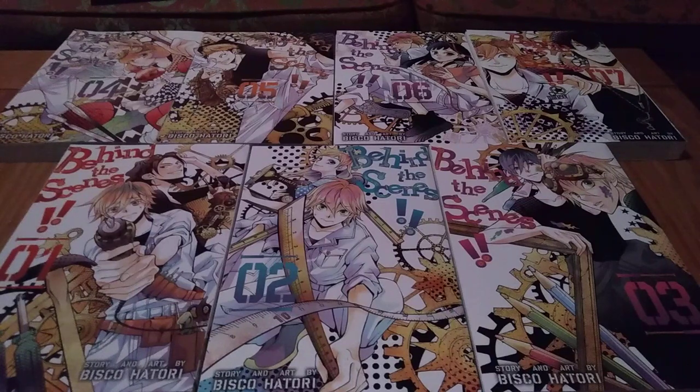All of our characters, as you can see on all the covers, are kind of zany, wacky folks all in this club. And then you meet, obviously, a lot of the characters from all the other filmmaking clubs — the directors, the writers, and all that — who have to interact with these people in order to get their props made for their movies.